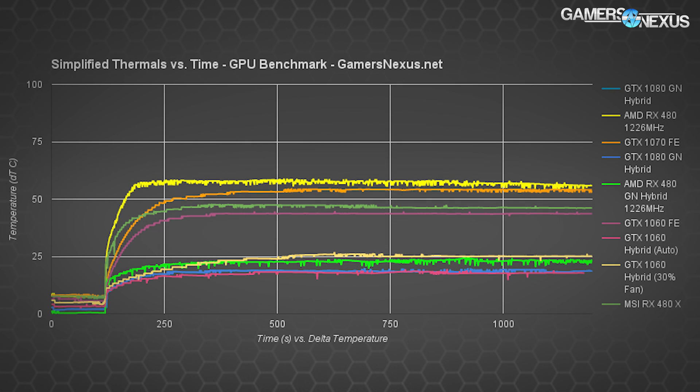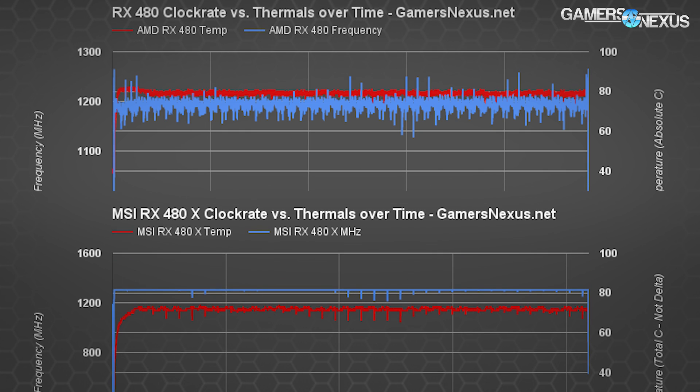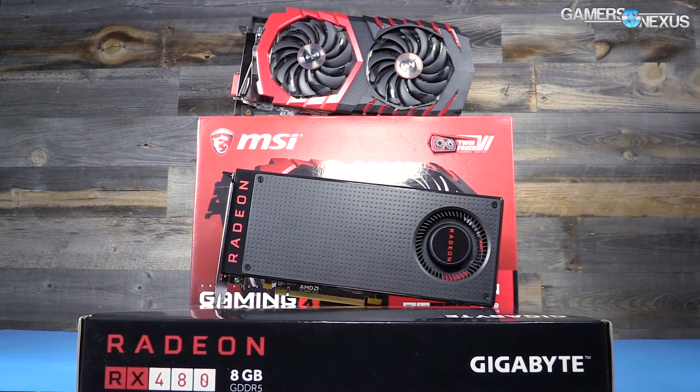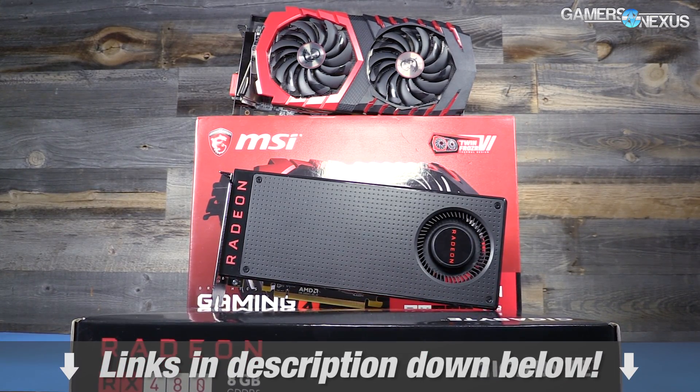The overtime chart shows temperature versus time — same data as the previous chart but presented differently. For fan RPMs and overtime charts, check the link in the description. In our endurance tests, we saw nearly perfectly flat frequency output, which is what we want to see. The frequency is able to maintain its defined MSI pre-overclock setting with greater stability than even the reference card managed at a lower clock rate, because of the improved thermal solution. The MSI Gaming X is greatly improved in clock rate stability and temperatures.